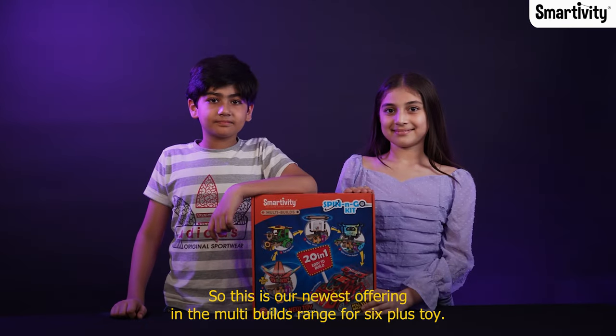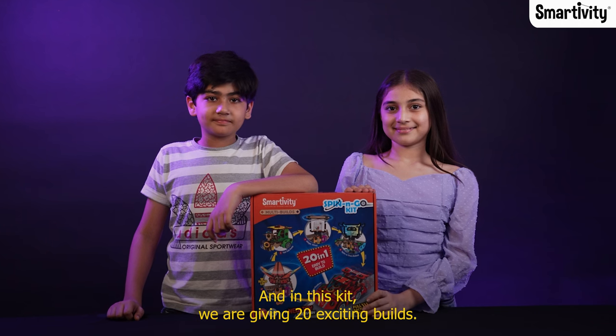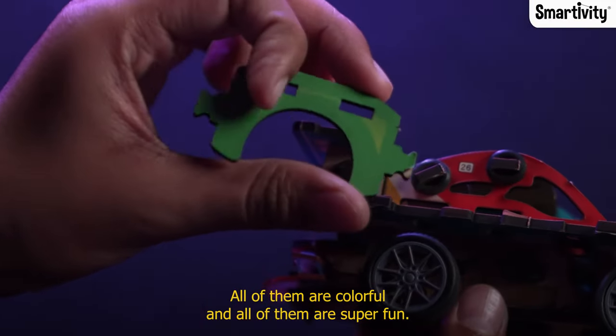This is our newest offering in the multi-builds range for a 6-plus toy, and in this kit we are giving 20 exciting builds. All of them are new, all of them are colorful, and all of them are super fun.